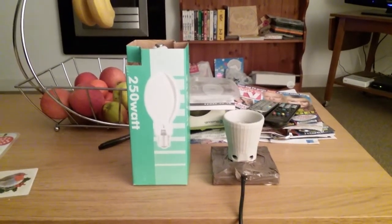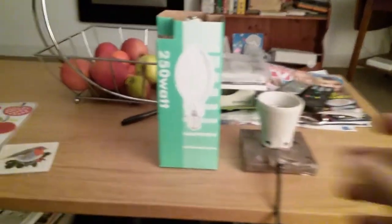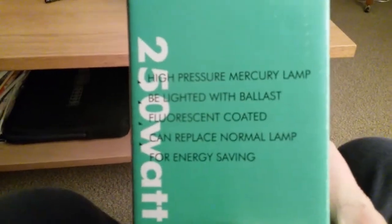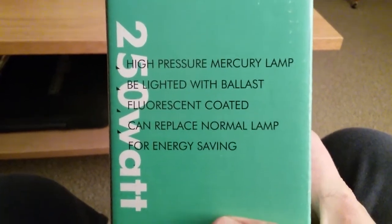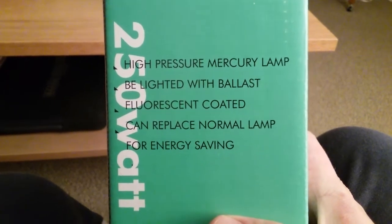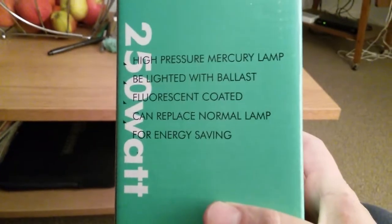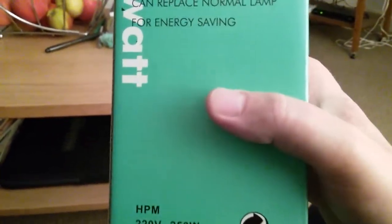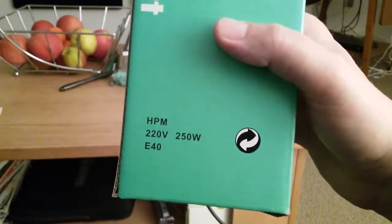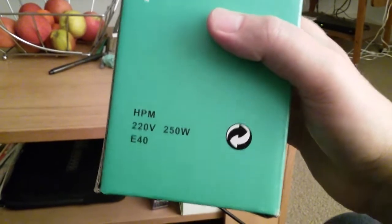This is a video of the 250-watt self-ballasted mercury vapor light bulb. On the box it says 250 watts, and it reads: high pressure mercury lamp, to be lighted with ballast, fluorescent coated, can replace normal lamp for energy saving. HPM stands for high pressure mercury. This is the bulb I ordered off eBay and it came to my flat tonight.